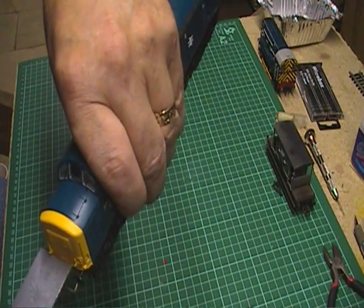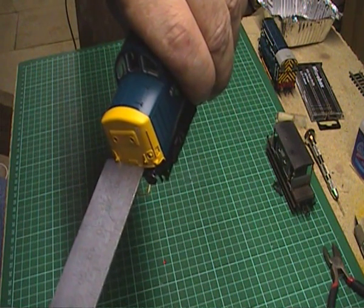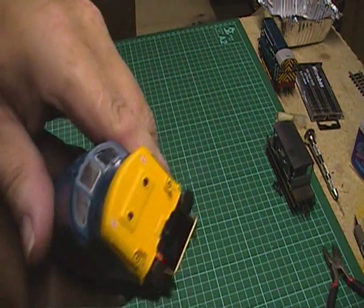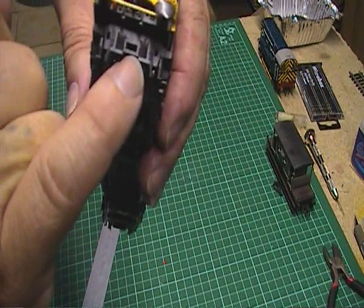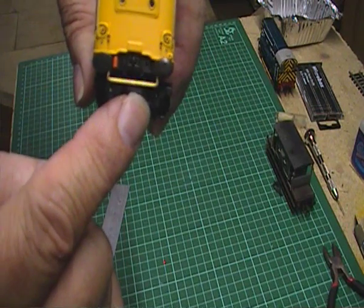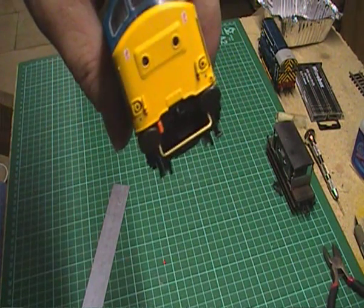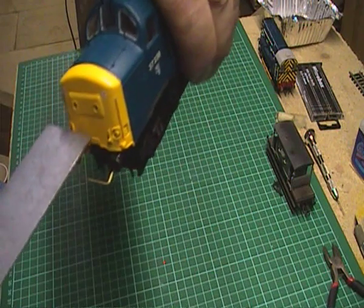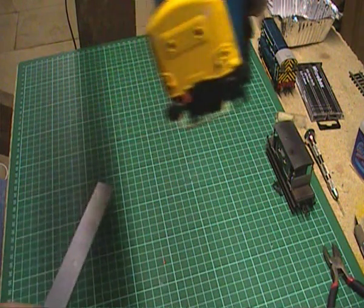I'm going to angle this so I can see what I'm doing — just angle this to the light. That's pretty much okay there where it is. Now bear in mind the coupling has to be bent down in order to engage with the tension lock couplings on your rolling stock. You can use this hole as a little bit of a guide where the tension lock coupling was fitted into. I like to put the locomotive on a bit of track with some rolling stock and just bend it up or down or whatever it needs — just trial and error until you get it right. That measurement we've just done is pretty much okay.